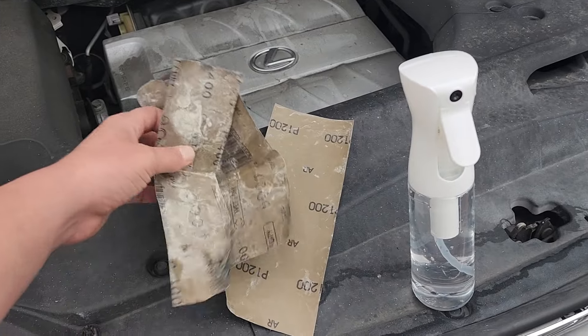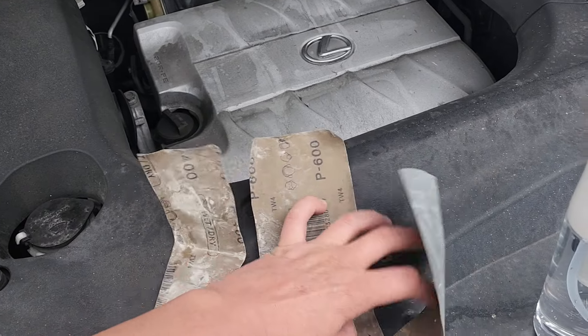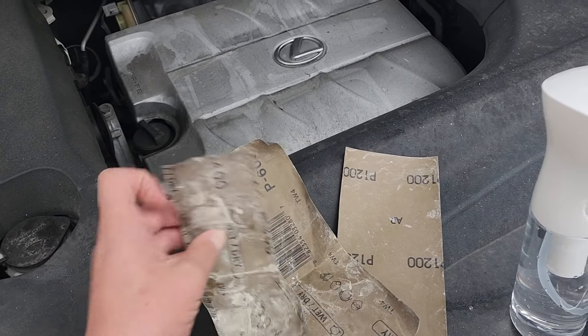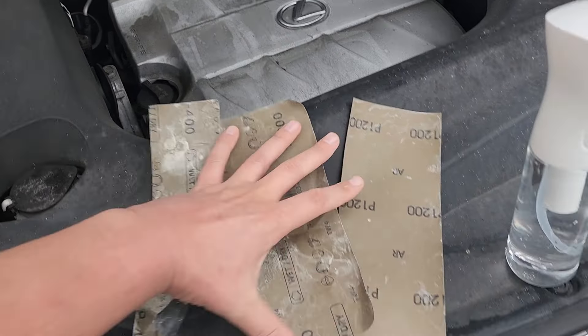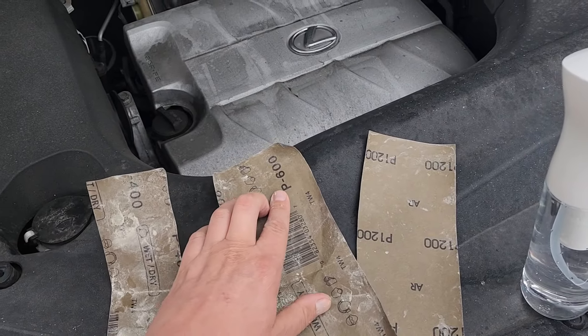Step one is to wet sand. I'm going to use three grits of sandpaper: P400, followed by P600, and finally finishing off with P1200. Notice that this is P600 and P1200 — this is the metric version of sandpaper grits, not to be confused with the imperial, which does not have the letter P.